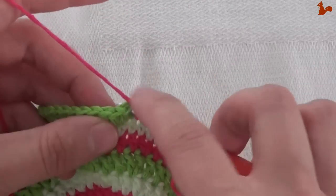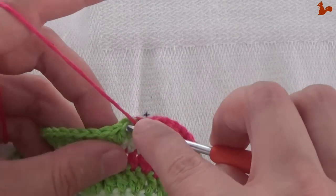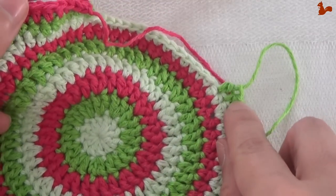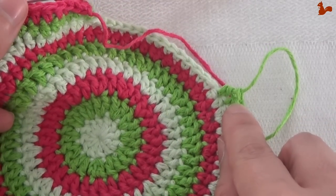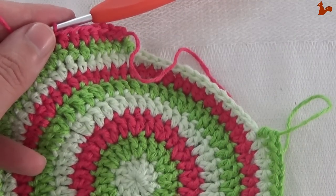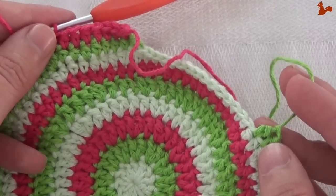Work a half double on every stitch all the way to the other side. And on the very last stitch of this round you're going to work 2 half doubles, so that you still have 75 half double crochets at the end of this round. Go all the way around and in your last stitch work 2 half doubles.